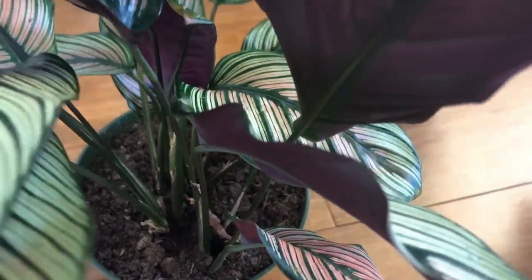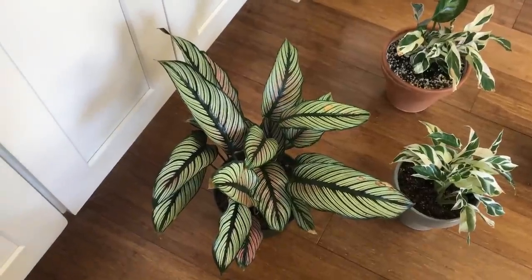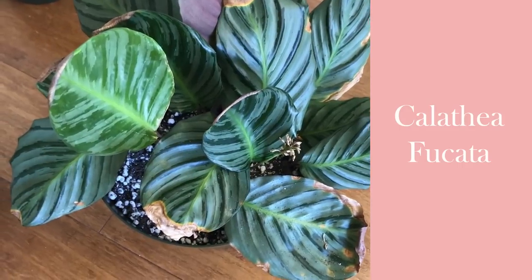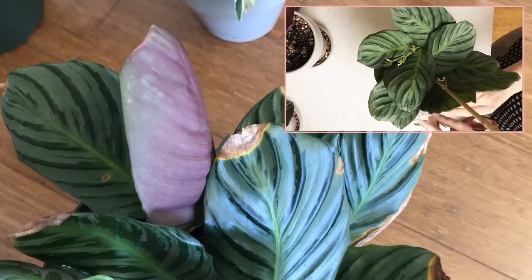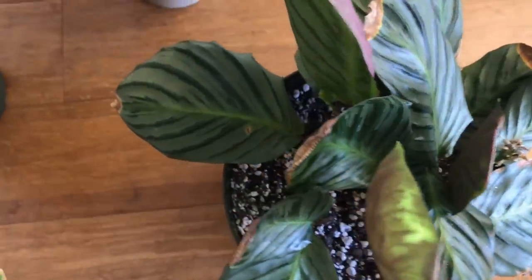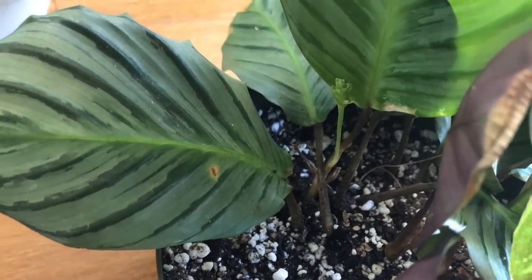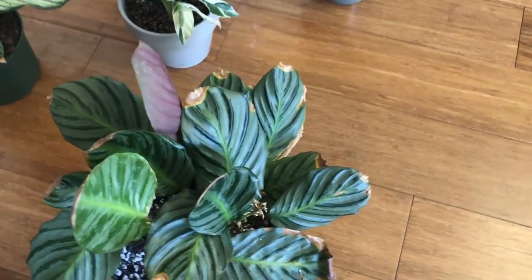It was able to withstand going a short period without humidity and is bouncing back looking good — I have high hopes for this plant. These usually eventually get much taller and less compact, so we'll see what that looks like over time. Now the Fukada is in the lawsuit with the Varschevitiai and the Musaica. The Fukada absolutely hates me — it needs a lot of humidity and I messed up. It's still flowering, though I don't think that's remarkable since Calatheas flower easily given the right light. This might be a Calathea I can't keep in my house.